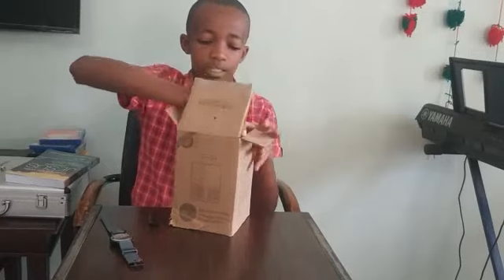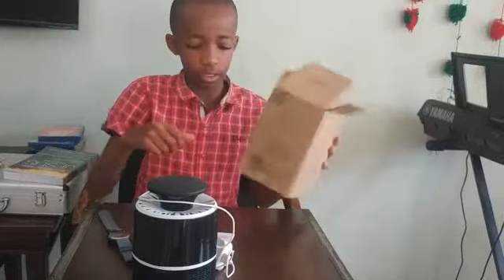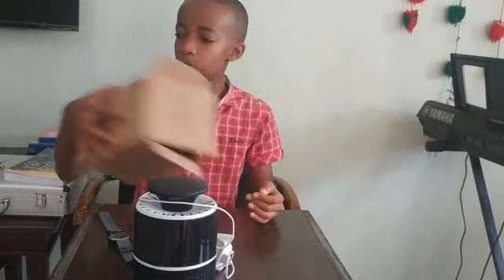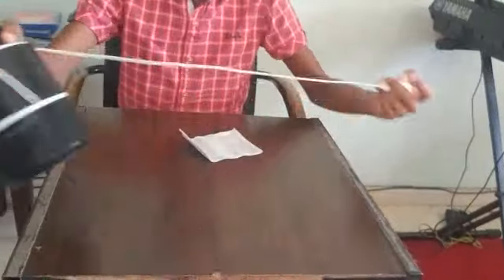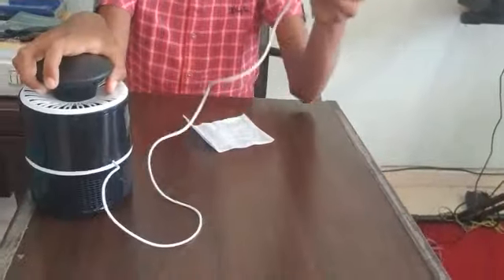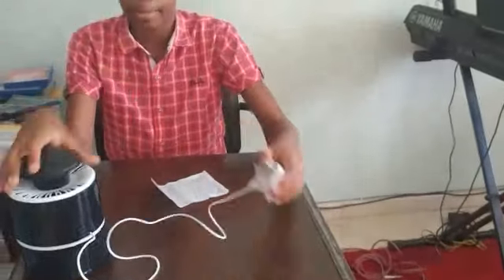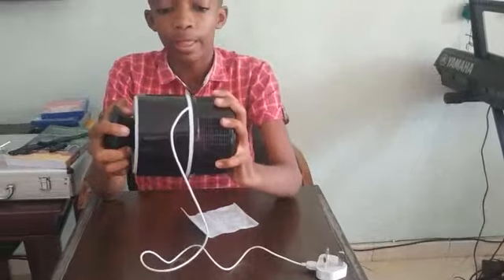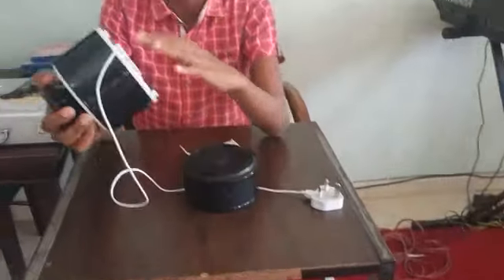So this is the mosquito killer we've got, and you've also got the instructions — that's all that's in the box. You've got a power supply with a plug that plugs into the power supply.